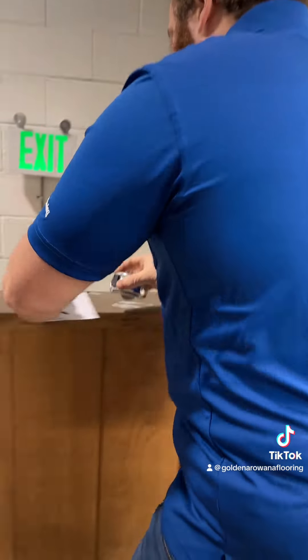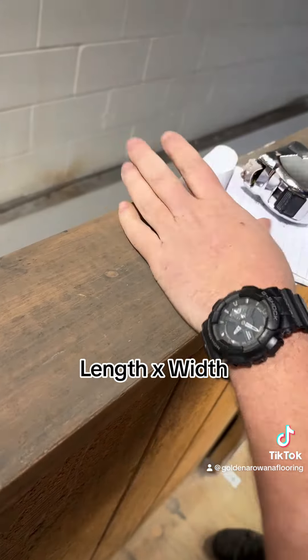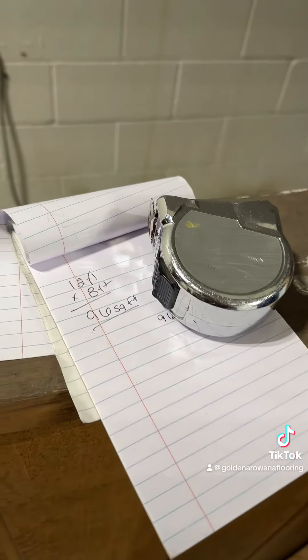Then we're going to go to our handy-dandy notebook and write down our measurements so we don't forget. 12 times 8 — that's going to be 96 square feet. So that means we have 96 square feet.